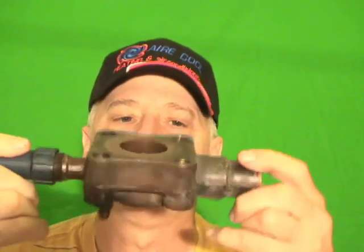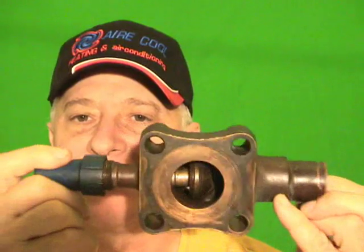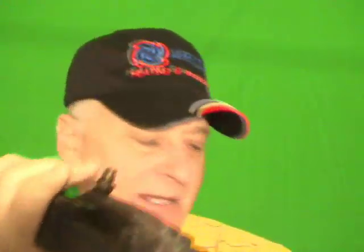Today's show is going to be about King Valves. This is a King Valve right here, and so is this one. This one's just a little bit smaller. They both do the same job, but this one right here is what is used on the suction side, and this one is what's used on the discharge side.